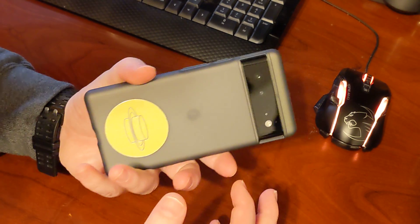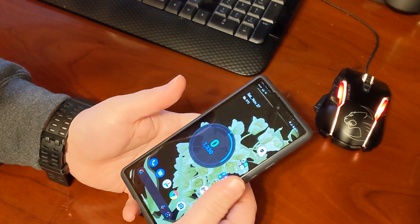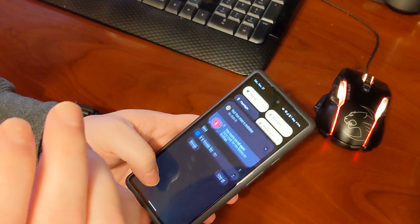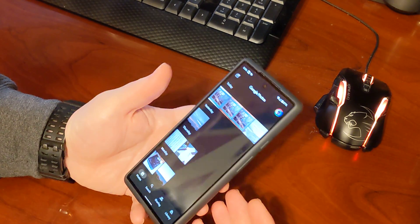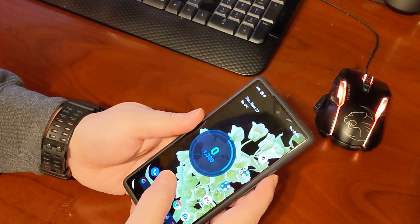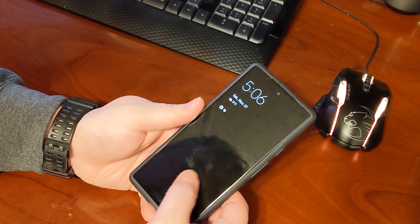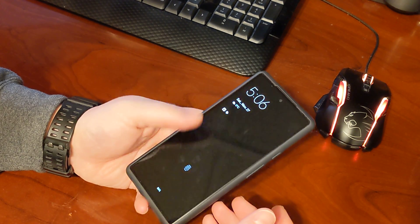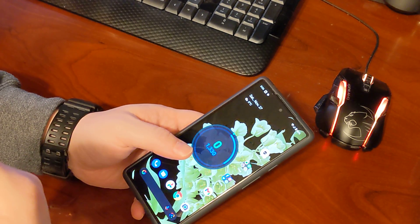It's taking some getting used to, especially when you get rid of the fingerprint sensor — I can't bring down the notification shade as easily with it all the way up there. If I'm in an app I can't just bring down the notification shade. And when we power it off and use the in-display fingerprint sensor, it is a bit slower — it takes that fraction of a second, then buzz, you're in.